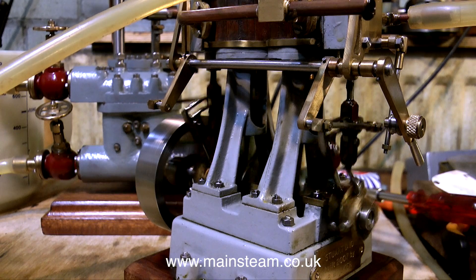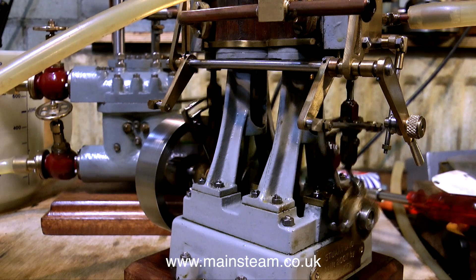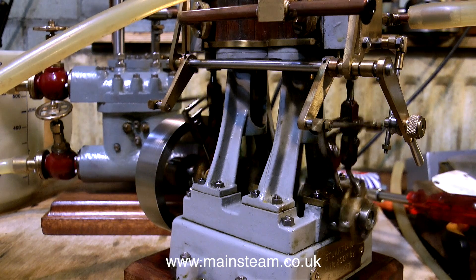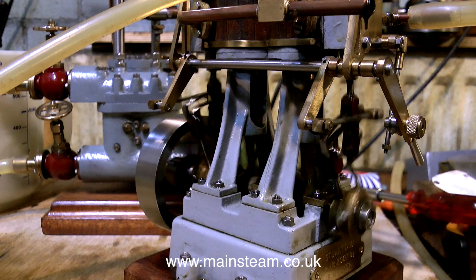Although I've called this a Stuart Models Double 10, it's not exactly a Stuart Models Double 10. It has brass cylinder covers and also brass steam chest covers without the Stuart 'S' on them. I may change this if I want to be anal about it, but really the thing runs so well I'll probably leave it alone and just put it in a boat.